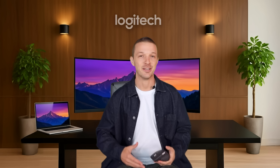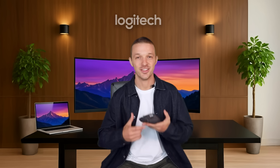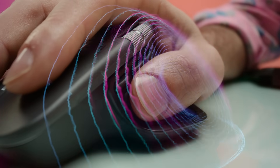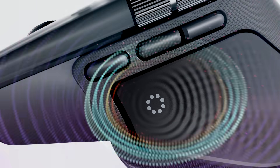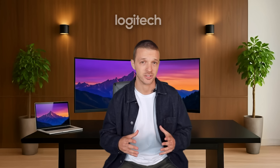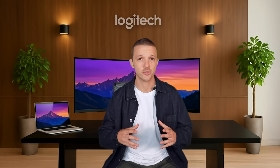Time to talk about our cutting-edge innovation: the haptic sense panel. The haptic sense panel is the latest magical experience of MX, making you feel subtle vibrations when performing certain actions, delivering precision and control you can feel.